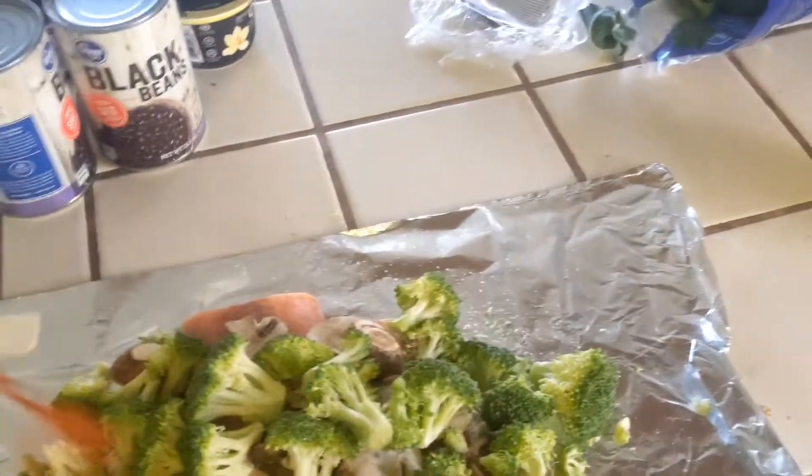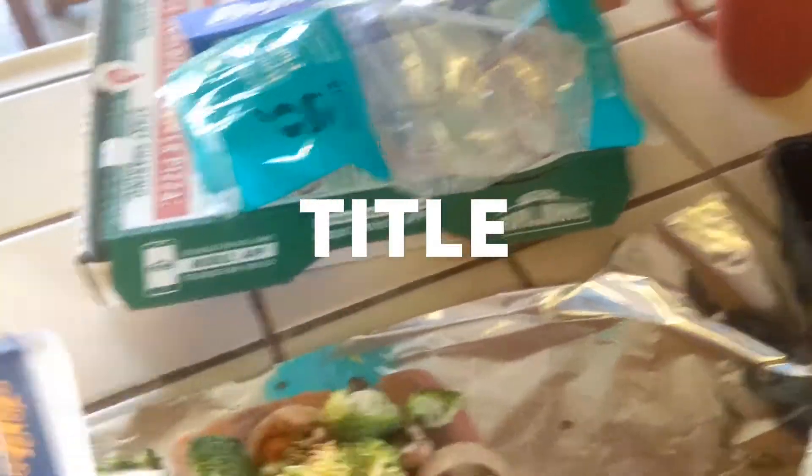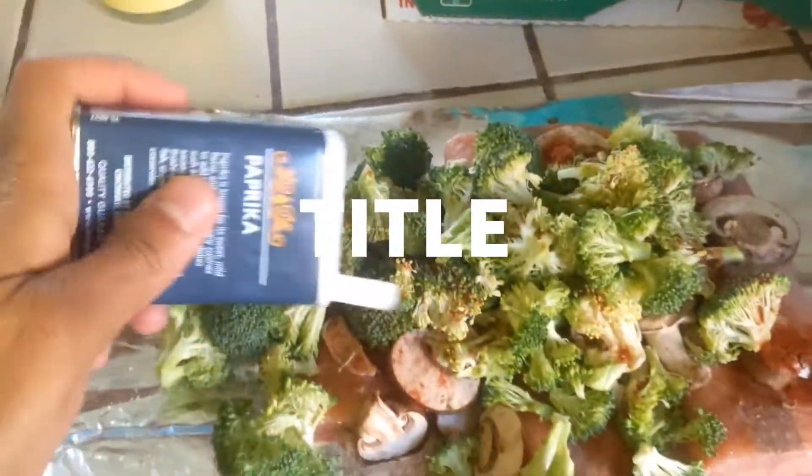Paprika — just douse it in paprika. That was a lot of paprika. Nice.